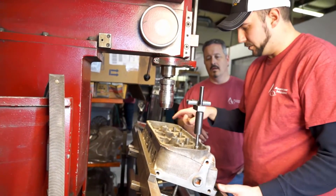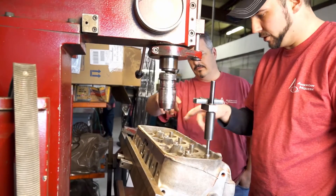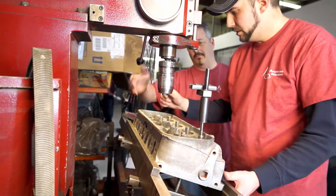Now with the guides being at different angles on the intakes and the exhaust, we're going to have to do intakes first, do the lines that are straight and then move it again.